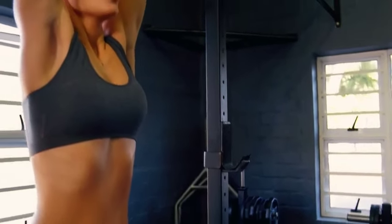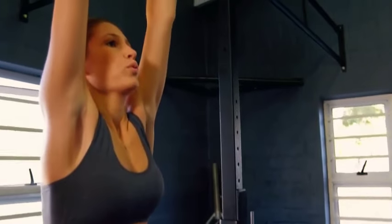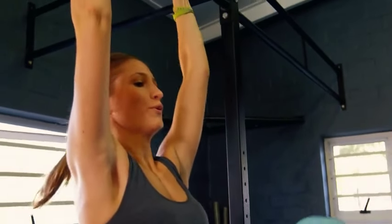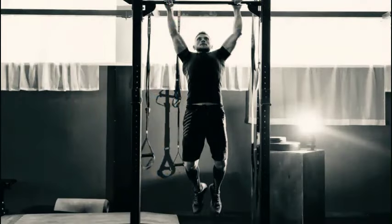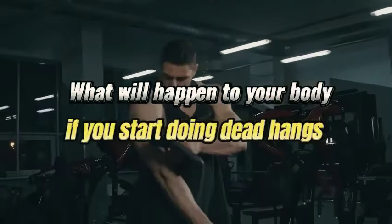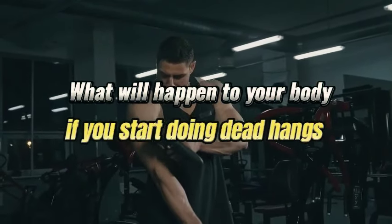A dead hang decompresses and stretches out your spine — try hanging with straight arms for 30 seconds to one minute before or after your workout for best results. It may look like a pull-up, but a dead hang involves simply hanging from a bar with fully extended arms, focusing on grip strength and engaging the muscles that support the shoulder girdle.